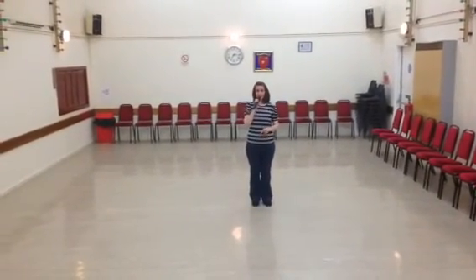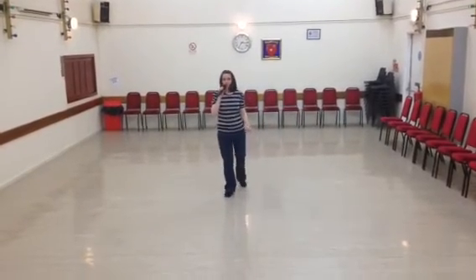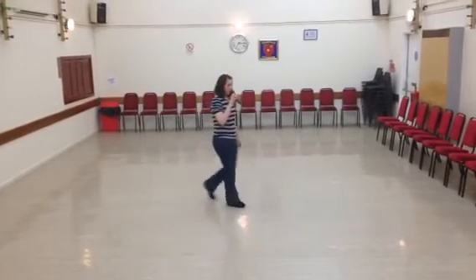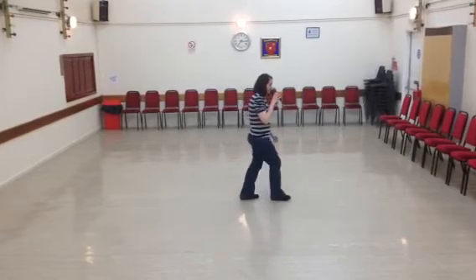So it's side, touch — ready. And side, touch. Behind, side, cross, shuffle, cross, shuffle. And forward, drop. Coaster step, and step.